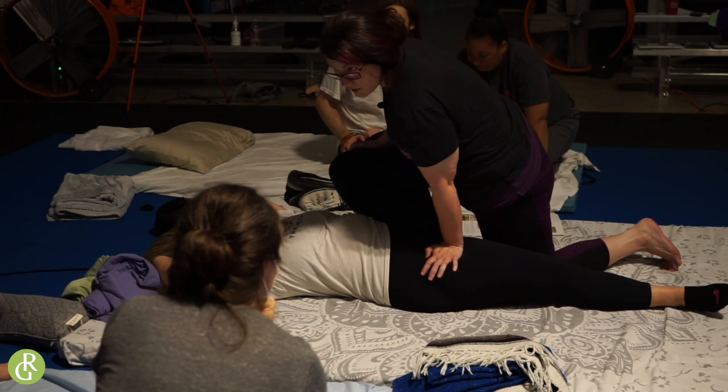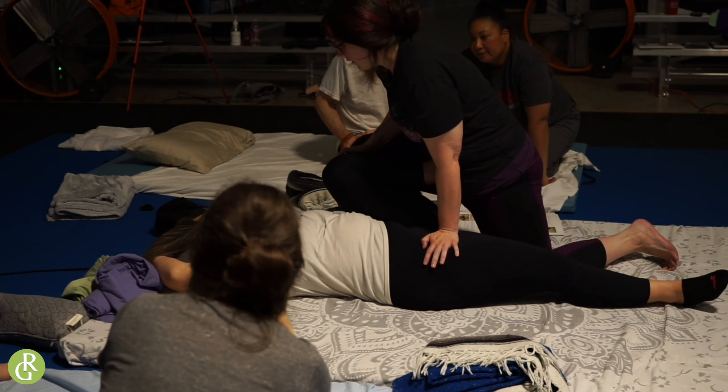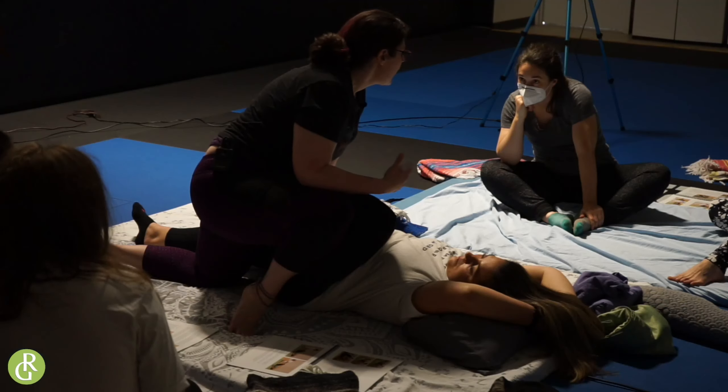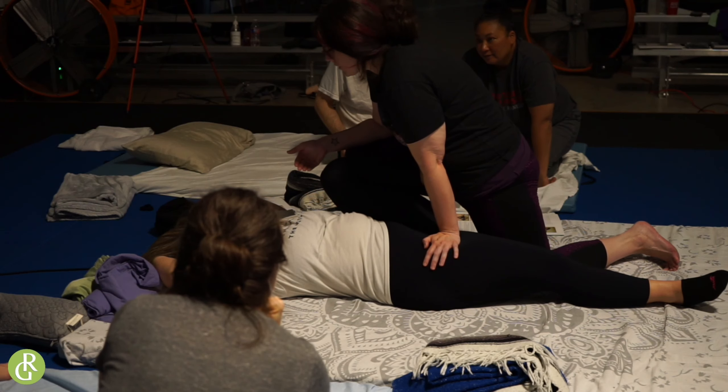I also like to press down on this hip. Feels good. And again, there's no pressure on my hands. It's just my body. I'm leaning in. I've done the similar stretch on the table, and I'm fighting the clients — they're so strong. I don't have to. This is my body weight pressing forward.